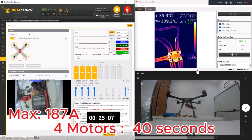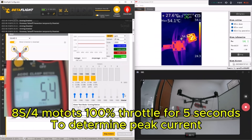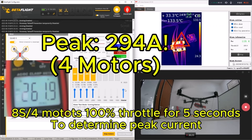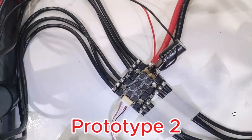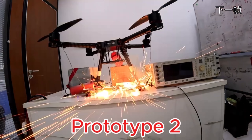As you can see, we're pulling a lot of power, and then we get an alarm. Here are the final results: all four motors running, with a maximum of 294 amps across four motors. We went through a number of iterations — here is Prototype 2 blowing up. Pretty spectacular.